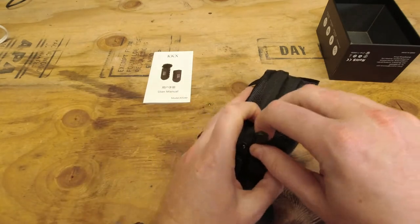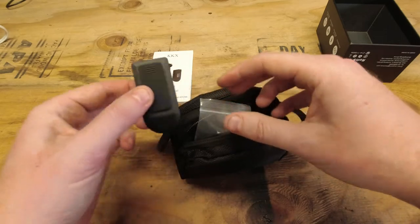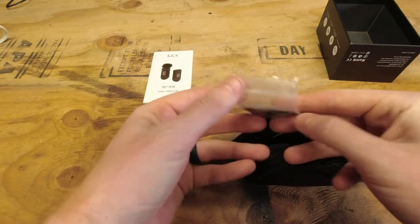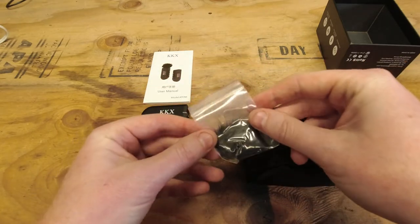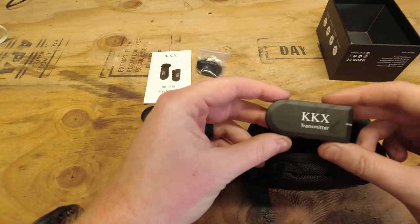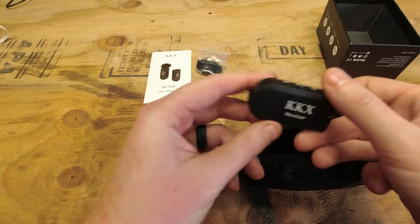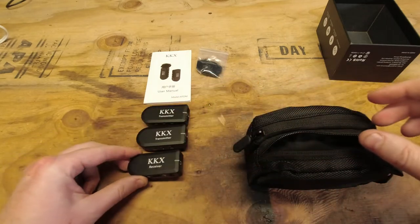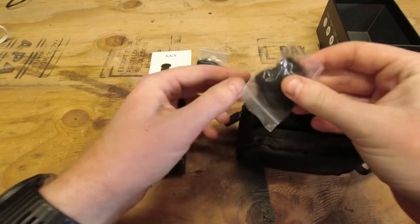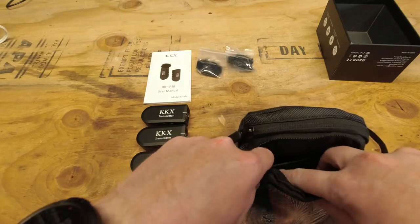Keep in mind I did go through and remove the plastic to make this a little quicker. In this first pouch we have a wireless transmitter, a little dead cat in case you have some wind, another wireless transmitter, a wireless receiver, and a second dead cat for the other transmitter.